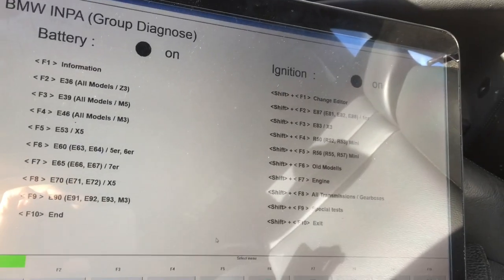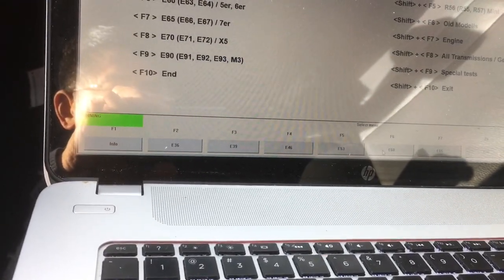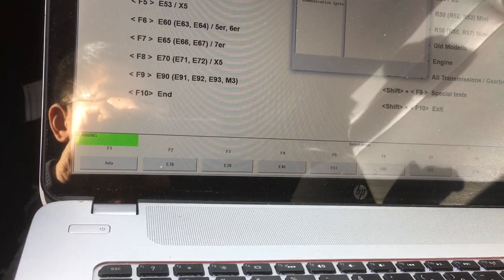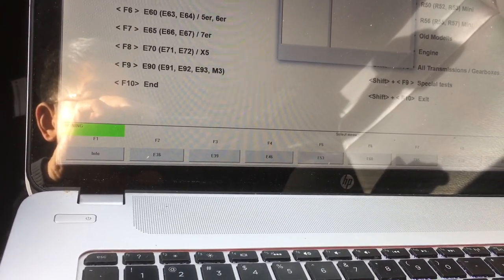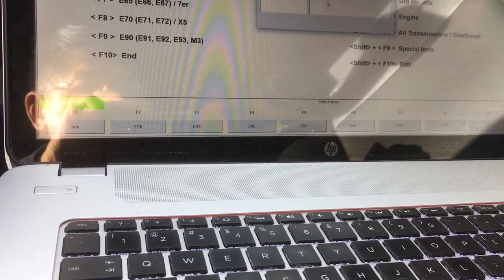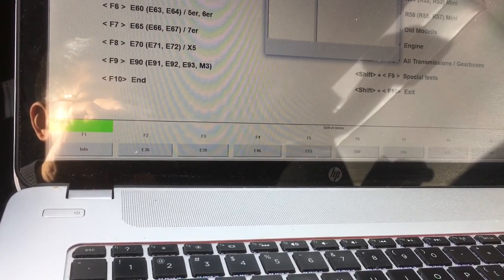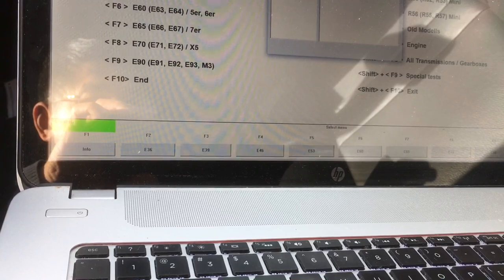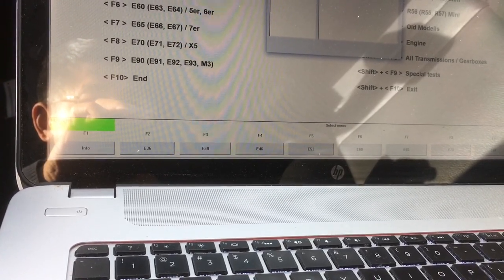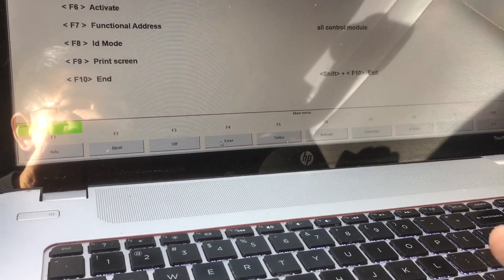First, choose E60 for this car — this is an E60. Then a pop-up displays the sub-menu; choose the general functionalities. Clear the error codes, and also clear the error code history.